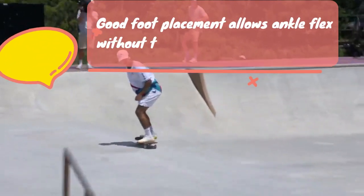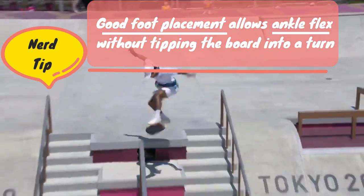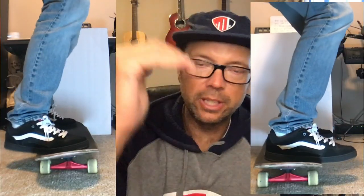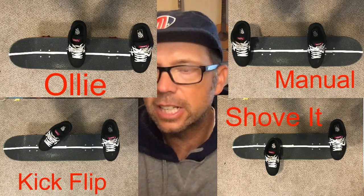So why is foot placement so important? If we put our feet in the wrong place, we won't be able to bend our ankles the way we need to, which affects all movement of the knees, hips, and upper body. If we're in the wrong spot we won't be able to create the other movement without shifting pressure to one edge or nose to tail. You can compensate for some weird foot positions, but you have to figure out the easiest place to start from.